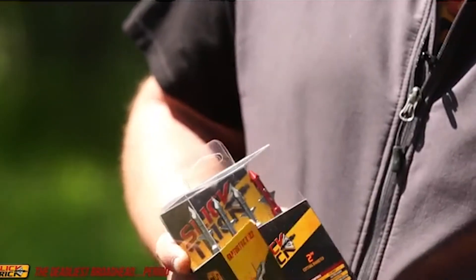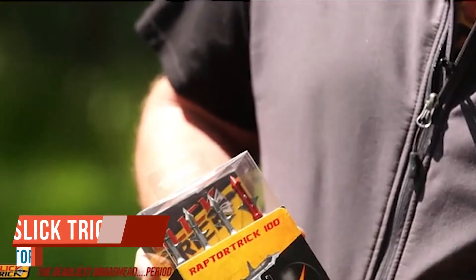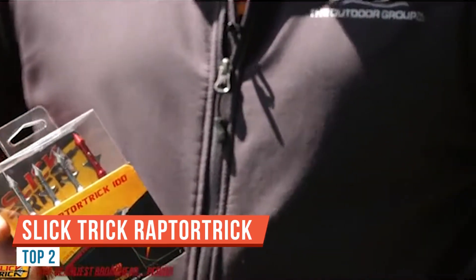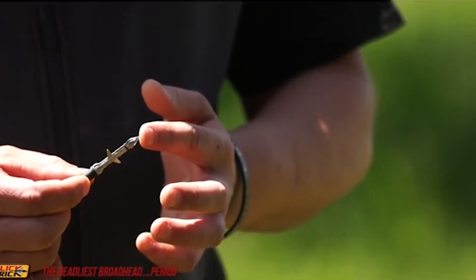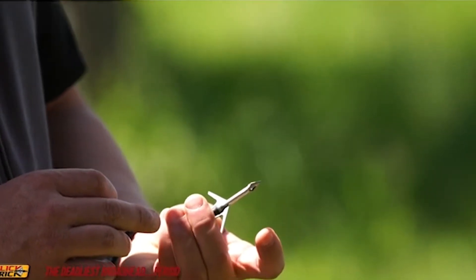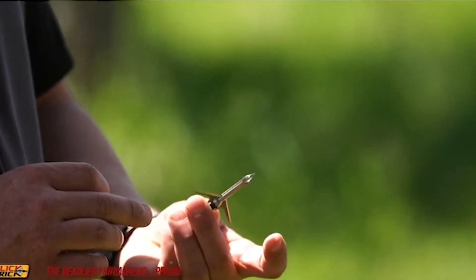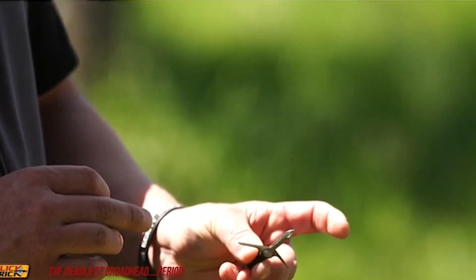What's up everybody? Thanks for joining us today. Today we want to talk about slick trick broadheads. We have here with us today the Raptor Trick Hunter grain broadhead. We've done a lot of preparation leading up to this video simply because we want to make sure that this product does indeed work for you guys and that it is going to be worth your time and your money.